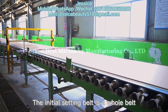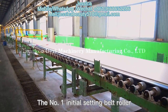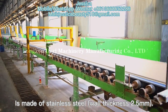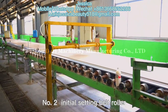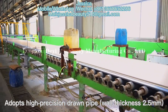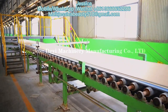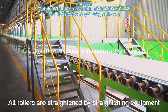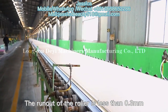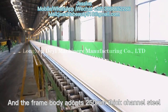The initial setting belt is a whole belt which adopts the best ground or candy technology in China. The No.1 initial setting belt roller is made of stainless steel with a thickness of 2.5mm. The No.2 initial setting belt roller adopts high-precision drawn pipe with thickness 2.5mm. Our rollers are strengthened by strengthening equipment; the runout of the roller is less than 0.3mm. The frame body adopts 250mm thick channel steel.